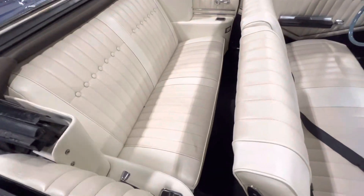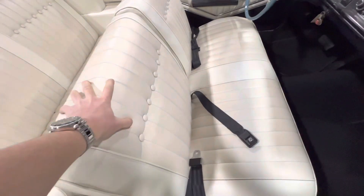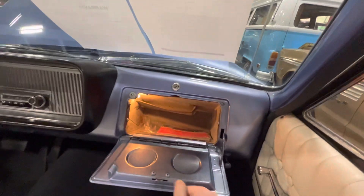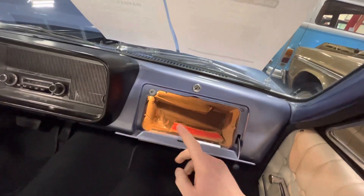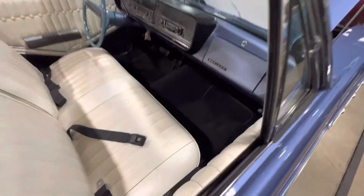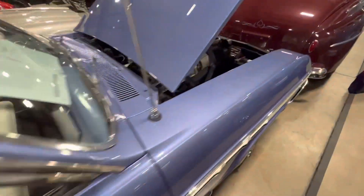Overall the interior is really solid. You have the white leather or vinyl — not 100% sure which. You've got your glove box with the owner's manual and a courtesy light in there. Looks like a new carpet kit as well — all of that is in nice condition.